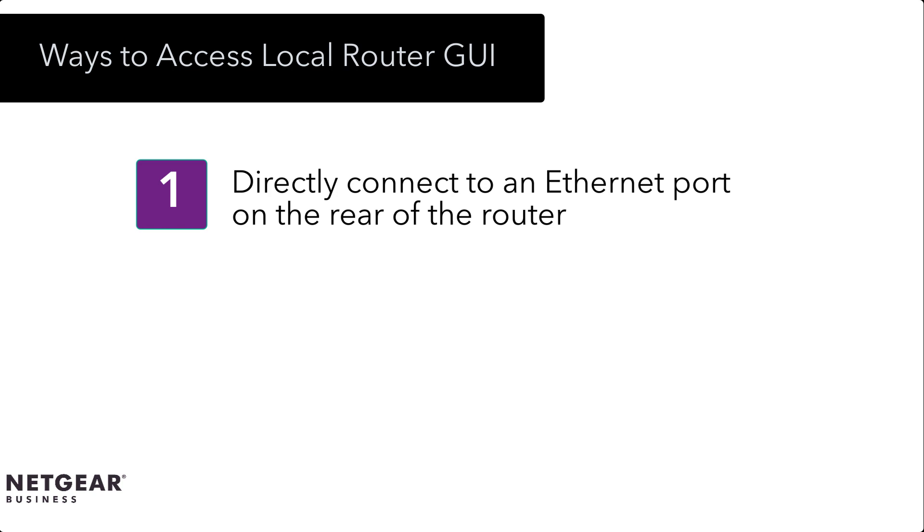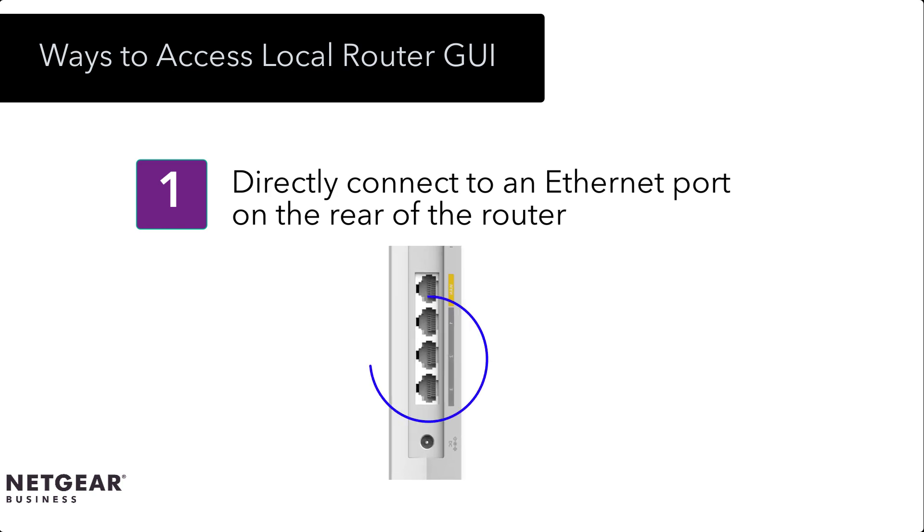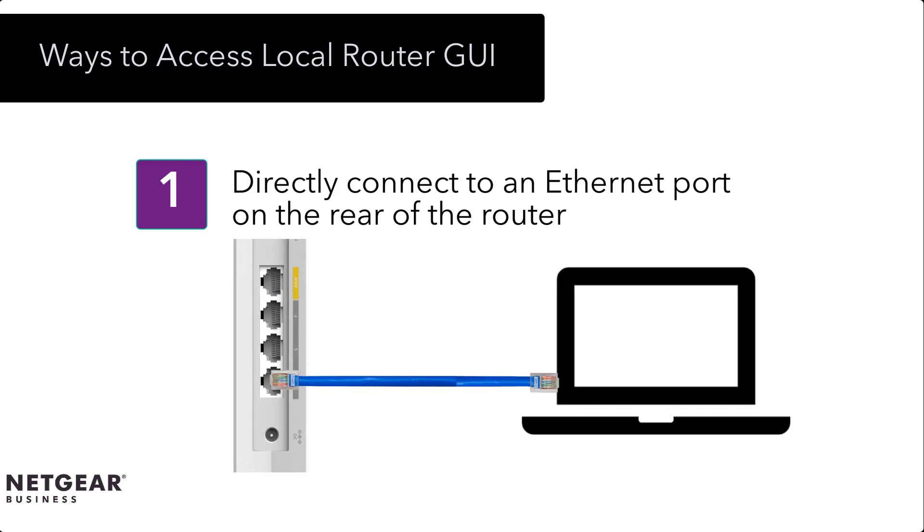Connect over Ethernet mode is basically the PC directly connected to the access point using an Ethernet cable. First, we connect the Ethernet cable to the LAN port on your computer and then to any of the LAN ports on the access point.